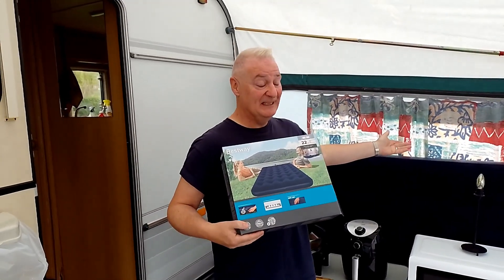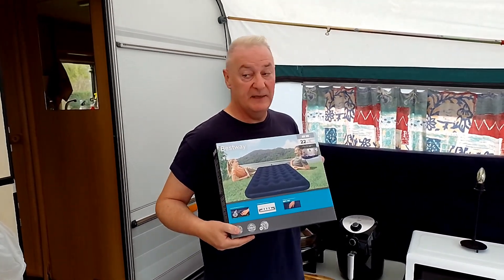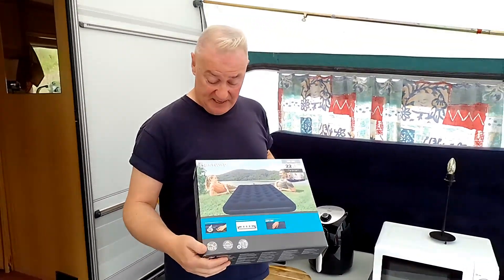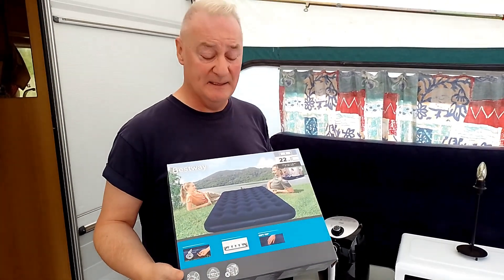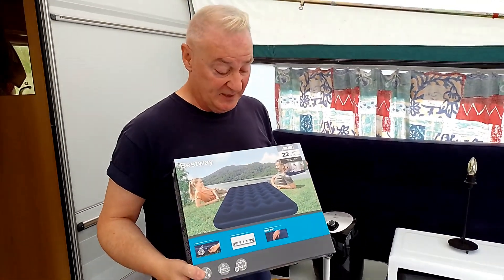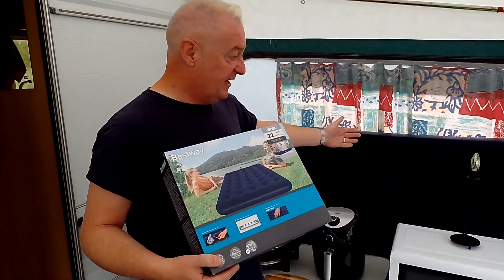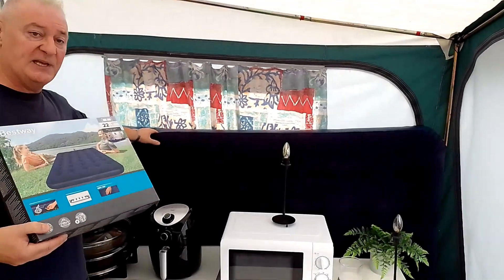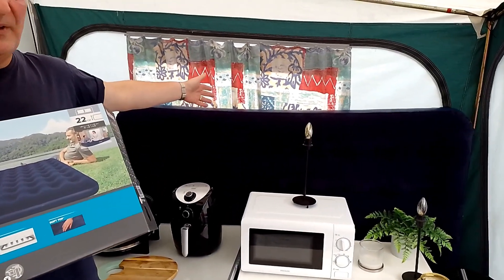Last night we had our first proper sleep on it — it was brilliant, pain free! Here we are, look — this is what we bought to put on top of the bed in the caravan. This particular make is fairly well known; they've been making these kind of things for ages for camping. As you can see it's got like a slight sort of almost velvety top to it. There it is blown up, keeping it safe here in the awning.